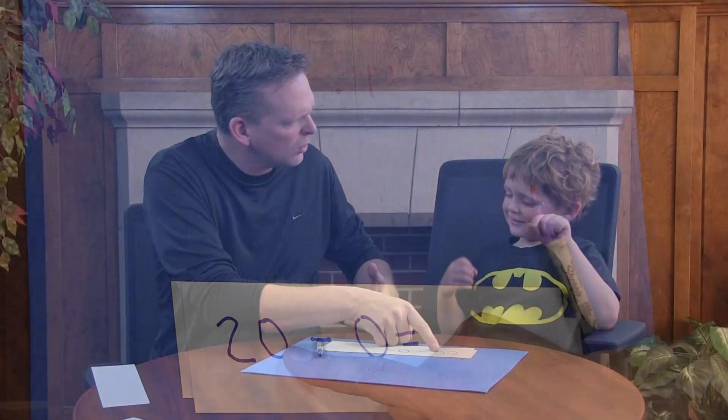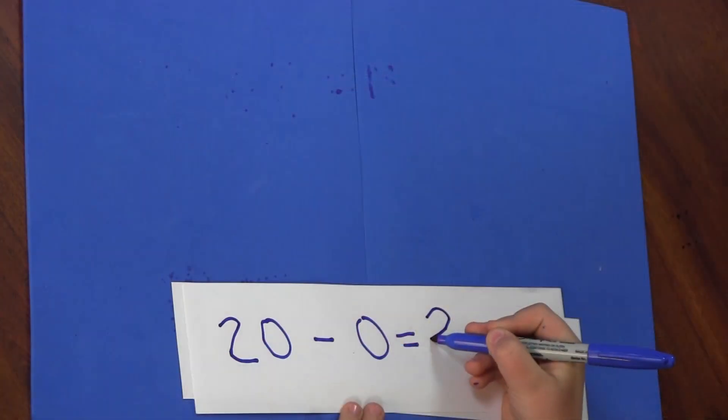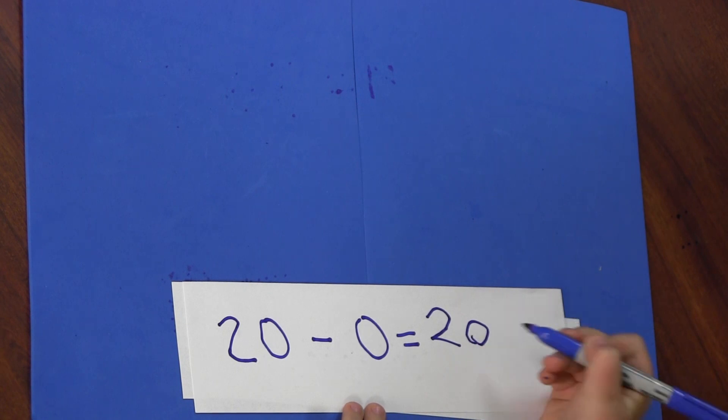Now we're going to do a tough one. Ready? Twenty. Twenty? How do you subtract zero? Blow it away — you just blow it away. What's left? Twenty. Write it down. Very good.